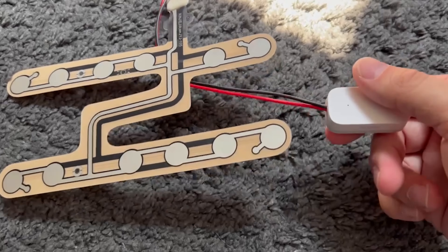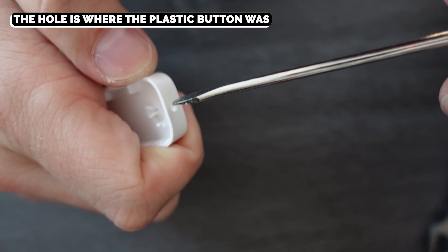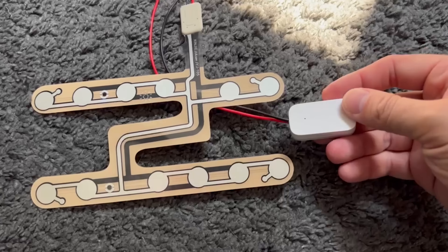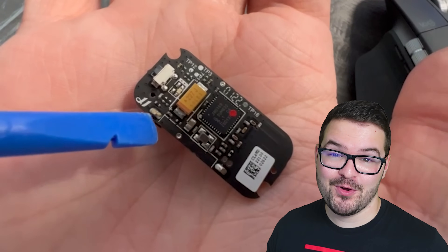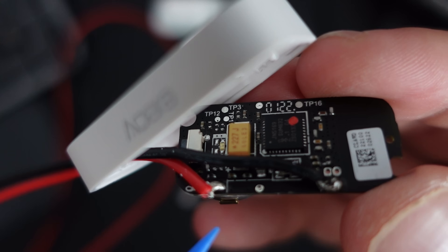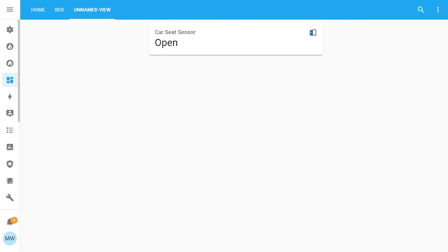This next step is totally optional and depends on how you want your final sensor to look. I'm going to keep the Aqara sensor's body, so I'll take a screwdriver and widen the hole so I can thread the wires through and keep the Aqara case when I connect it to the other sensor. Alternatively you could 3D print another case. Back to the PCB — with the reed switch removed, solder two wires onto the corresponding points where it was. If you're using the Aqara case, slip that on now as you won't get another chance. With those wires connected, press down on the car seat sensor and you should see a state change in Home Assistant from open to closed.